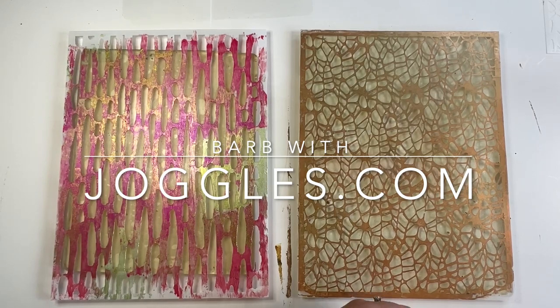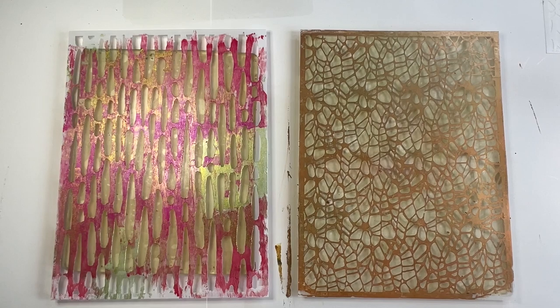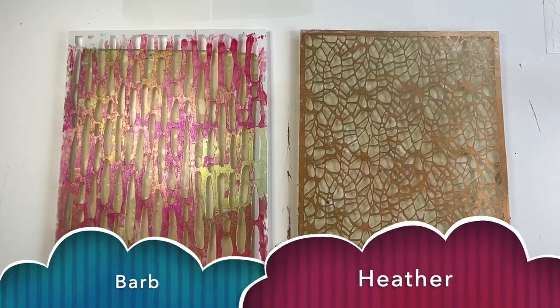I am so blessed to have Barb from Joggles in my studio today. This is fun for me — I often get to go hang out with Elizabeth, so it's fun to come do something with you. And I didn't even have to get on a plane, since we both happen to live in the same state, which is amazing.